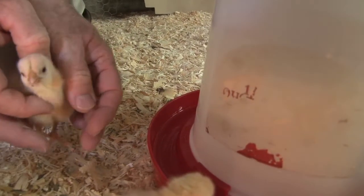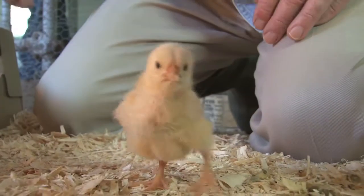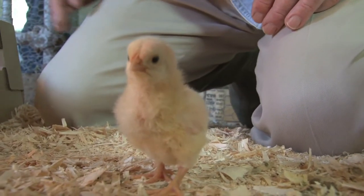As you're handling the chicks like this, it gives you a chance to look at them and see if there are any chicks that might have health problems of any sort.